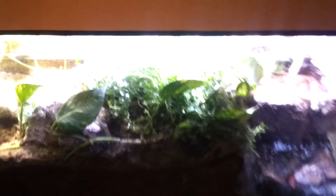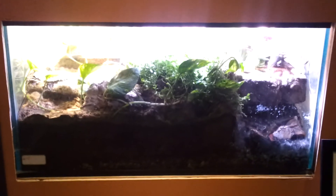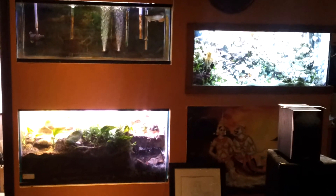So you can see this is what the tank looks like — though the lighting is terrible. Here's the other side, and this is the entire setup, built into a closet in a basement, complete with a sink and a floor drain.